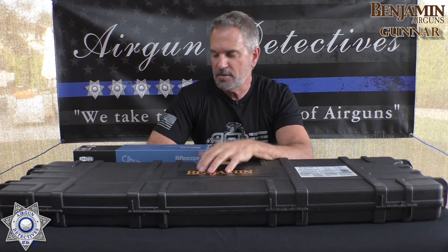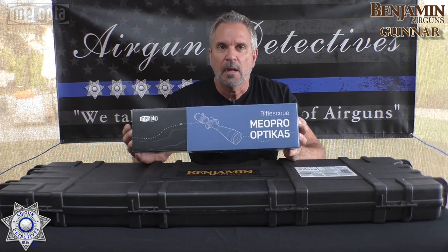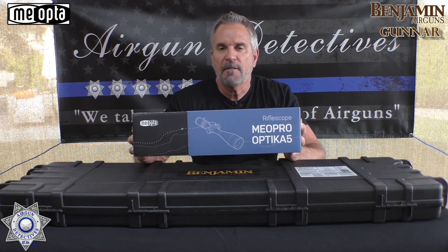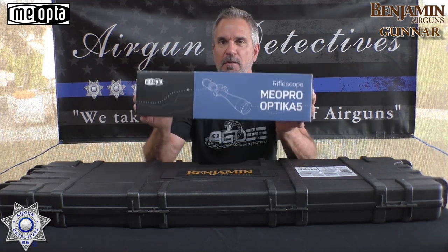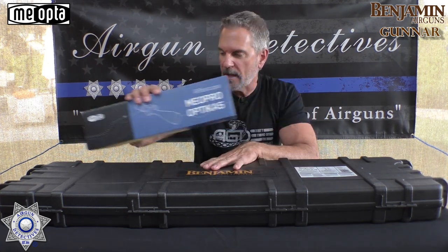Also, as a bonus to you guys, we're also going to take the mystery out of this Miopta. This is the Miopro Optica A5. This is a 2x10x42 with a Z Plus reticle. So we're going to take a close look at this too, because this rifle is going to need a scope on it, so it's a perfect match right here.